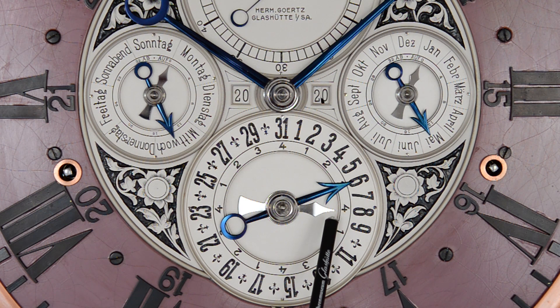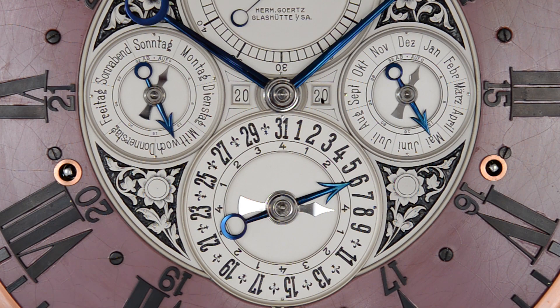Dieser Zeiger zeigt uns an, ob es sich in diesem Jahr um ein Gemeinjahr handelt – in den ersten drei Stufen. Und wenn der Zeiger auf vier weist, haben wir ein Schaltjahr, so wie dieses Jahr. Interessant ist sicherlich zu erwähnen, dass unser Kalender bis ins Jahr 2899 vorprogrammiert ist. Erst dann muss der vordere Zähler ergänzt werden.